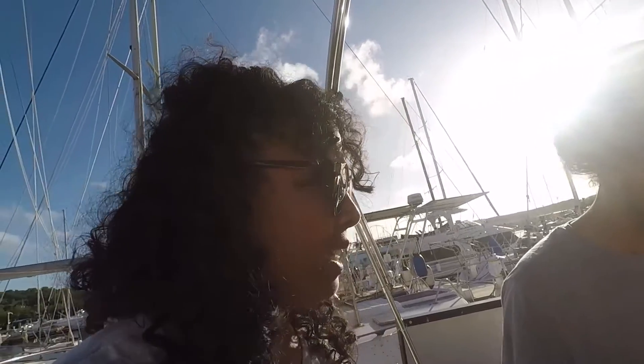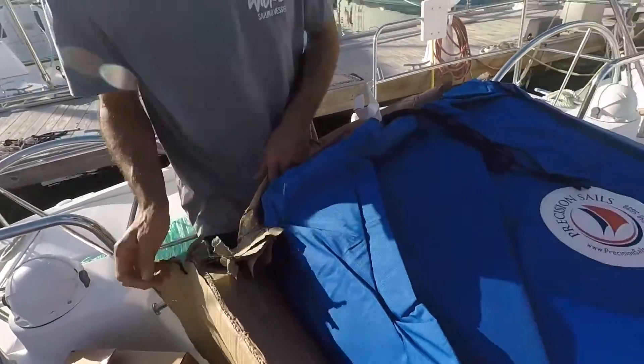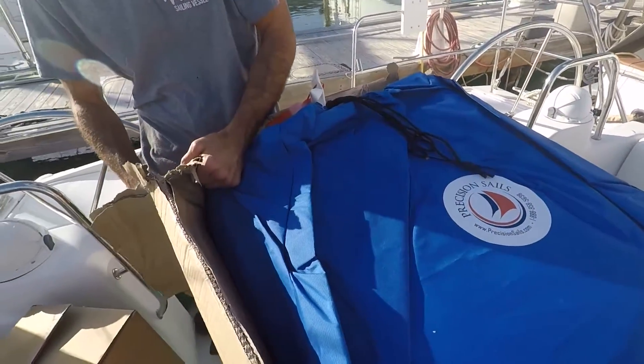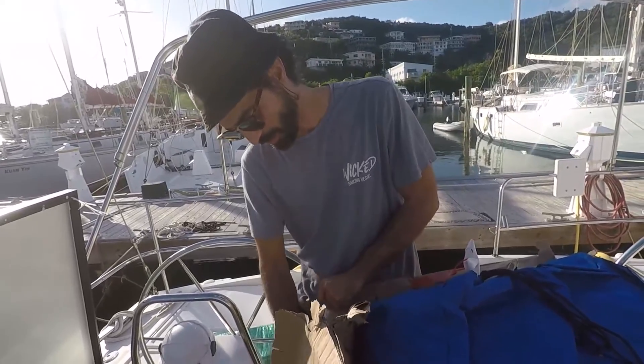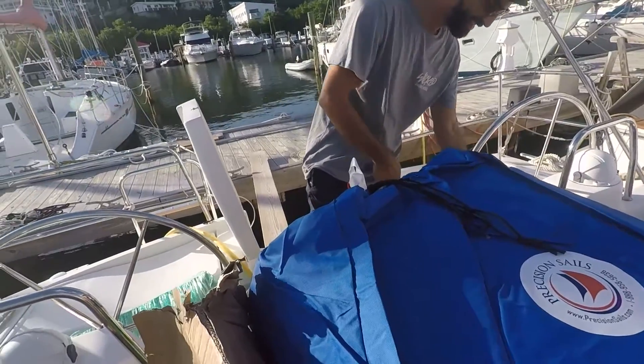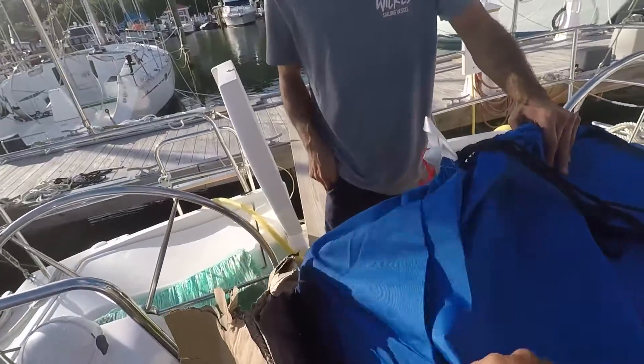I don't even know what to do - I didn't YouTube it or nothing. We're just going for it, figure it out. That's the head - it has an H on it. We bought these sails before we even started fixing the boat. We thought we were going to fix the boat in a couple more months... it's been three years. They're brand new sails but we've had them for at least two years.